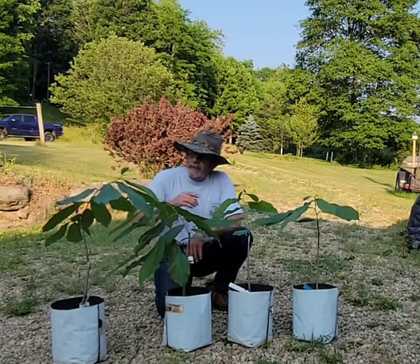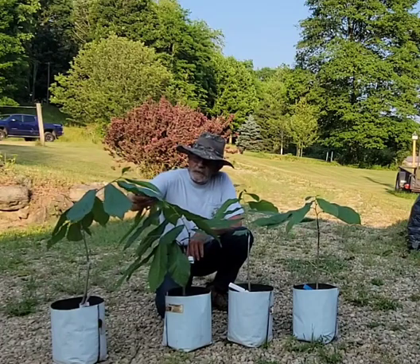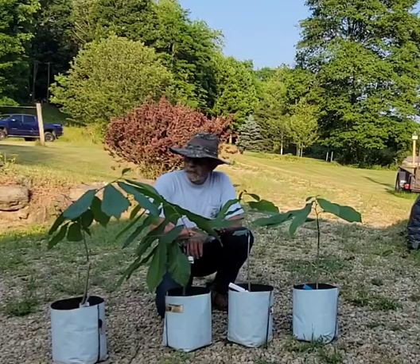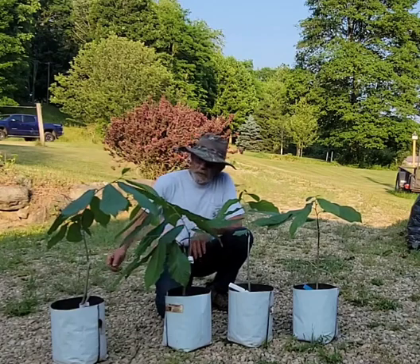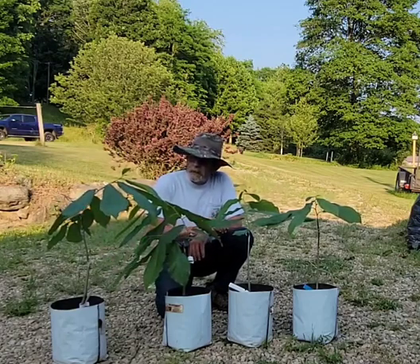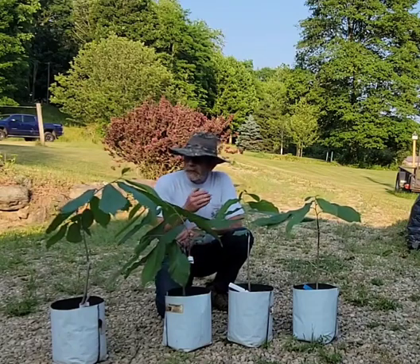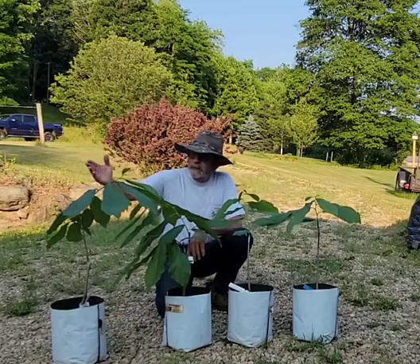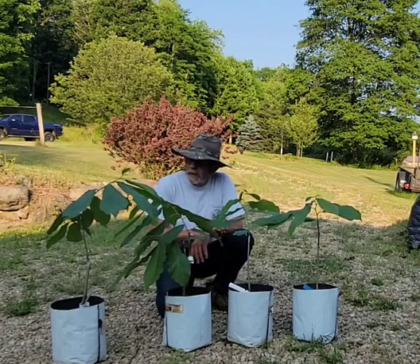I have another Wabash out there already. The one I have out there I bought at the Pawpaw Festival last year, 2022 — it was a grafted seedling. I'm going to plant this one right next to it so I can monitor personally and share personally the difference between the two: one is a seedling grafted, and this one is a root sucker grafted.